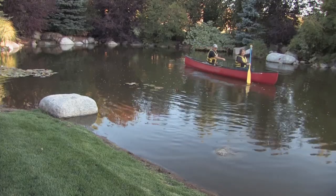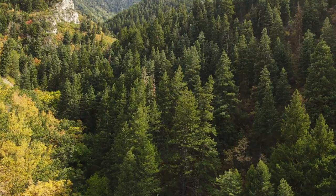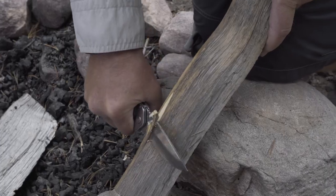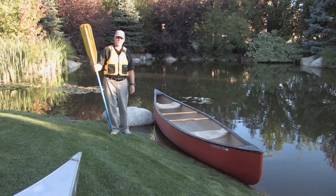Today we're going to talk about launching your boat and tandem canoeing. In this segment, we're going to talk about launching the boat.